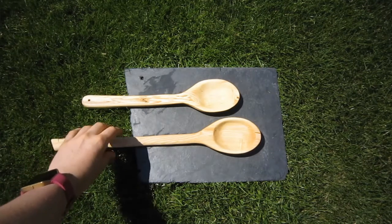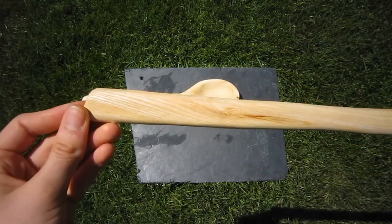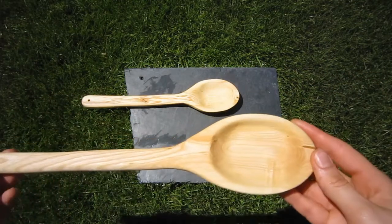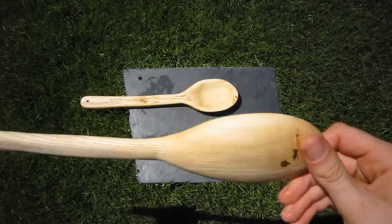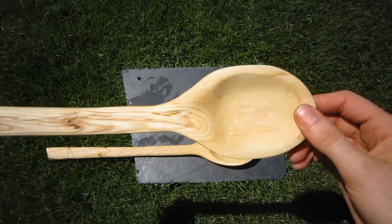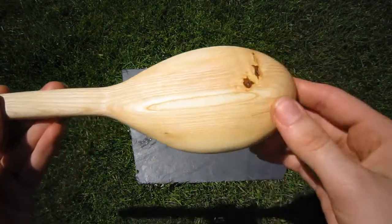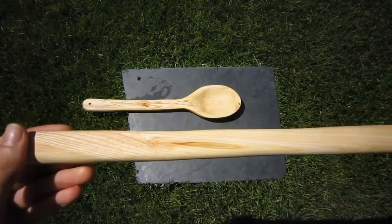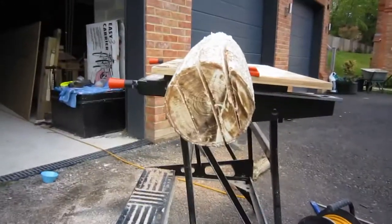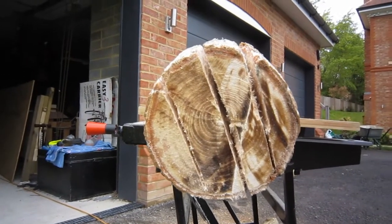I think these spoons have a really nice finish. For these spoons I used food oils to varnish them. For this one I used hazel oil; I also used virgin olive oil, which makes it quite a lot darker and brings out the grain of the wood.